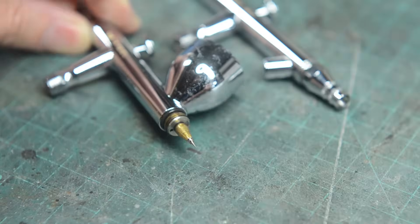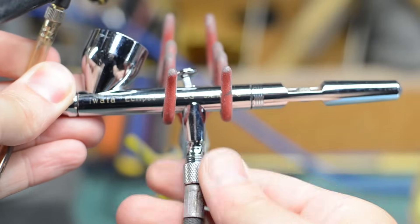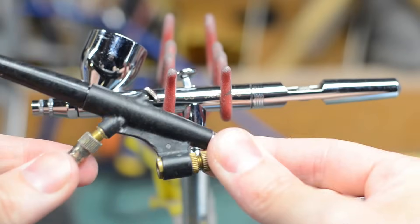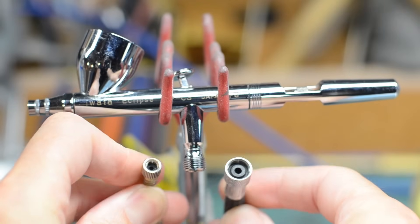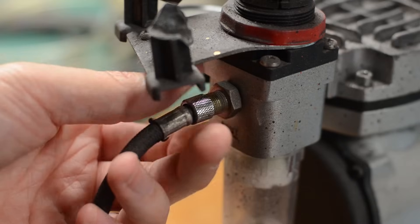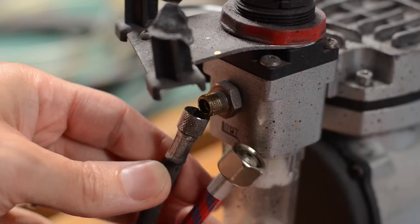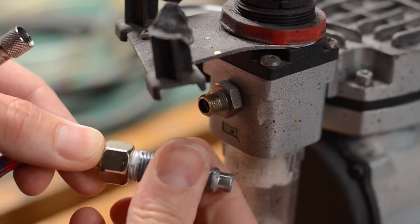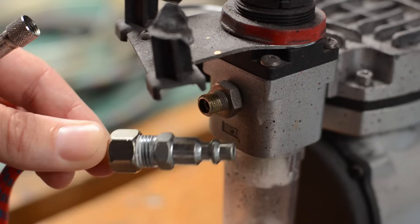As you get into airbrushes you'll start to get a little bit more picky about the different varieties out there. For example, you can get ones with different sized nozzles. Also note that there are sometimes different sized hoses and fittings for your airbrush, so note the connection threads on your airbrush and the hose that you buy to go with it — make sure that they match. For example, my Iwata airbrushes and my cheapo airbrush do not match, so I need different sized hoses and fittings for each one.